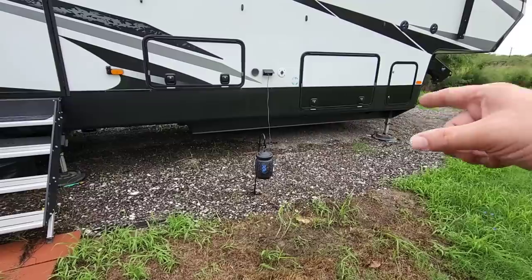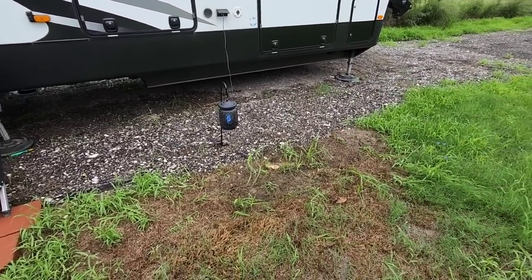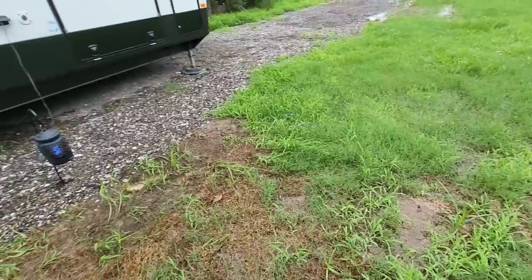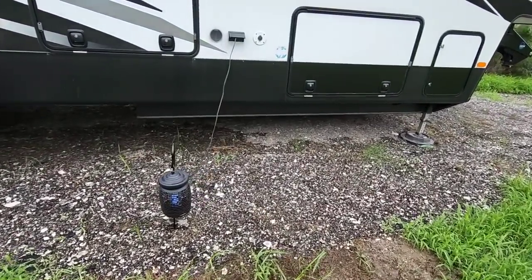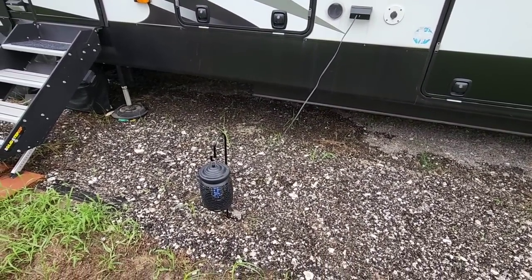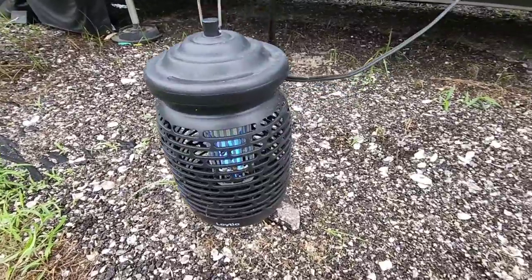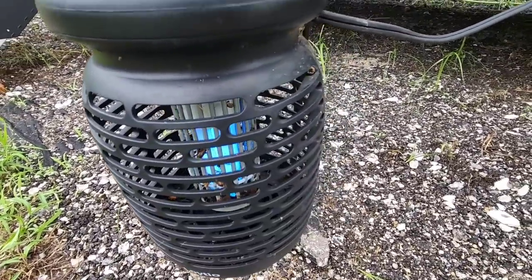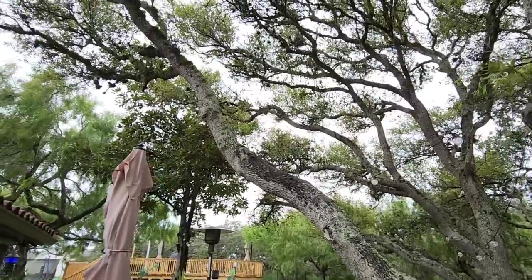I might put a more sturdy stand here though, because this one only goes about four inches into the ground, and with how wet it is out here it's likely to fall out. Still, it's a really good solution for keeping some bugs off you — and it's clearly working because there are several bugs already fried on the inside of it.